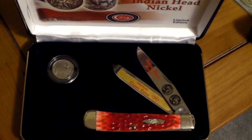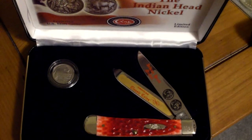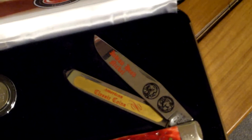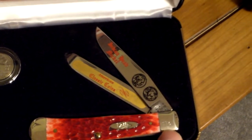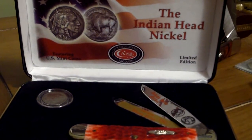Here's another red bone trapper. This one's a buffalo nickel commemorative, or Indian head nickel as Case calls it in this collection. You can see they've got the images of the Indian head nickel etched into the blade. It includes an actual 1936 Indian head buffalo nickel. This knife is numbered on the bolster and comes in its own display case. That red bone handle is a good looking handle.